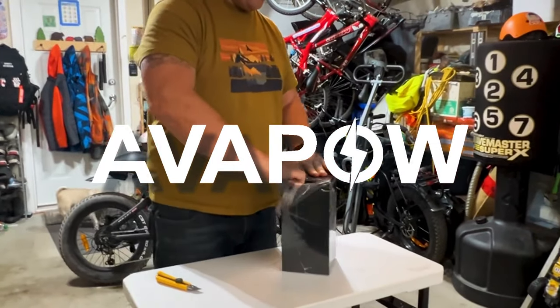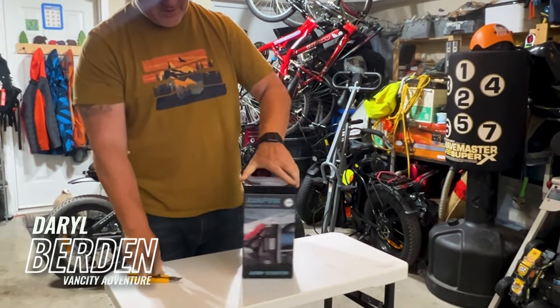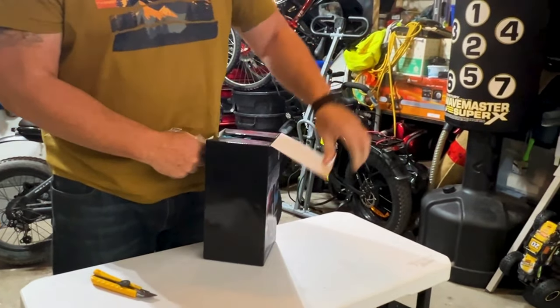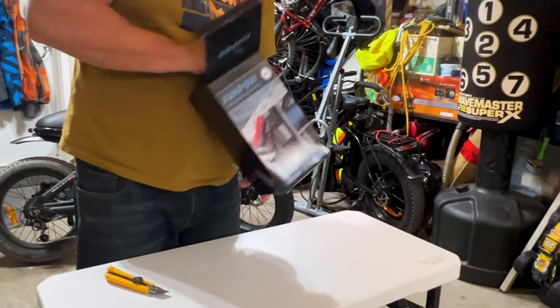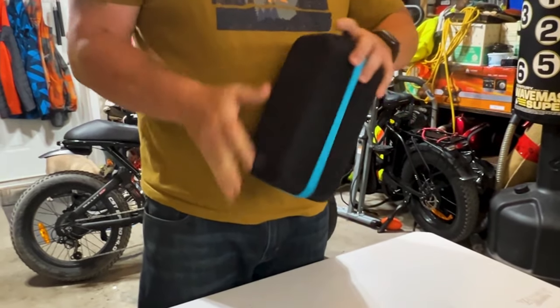So this just came in the mail and I could have used this a little while ago. This here is a jump starter.